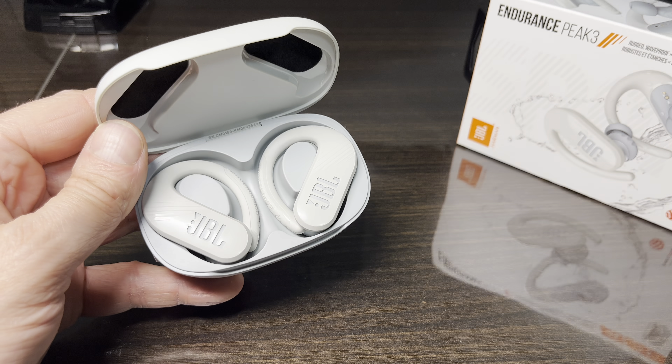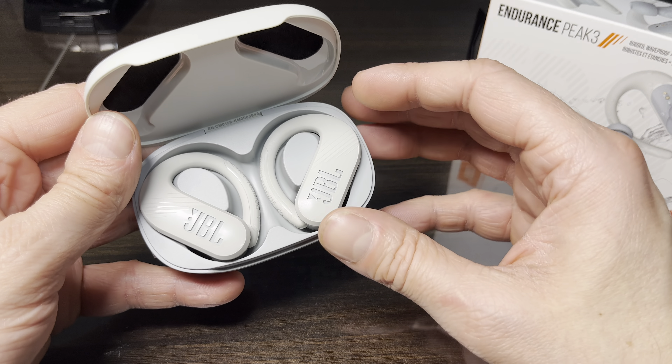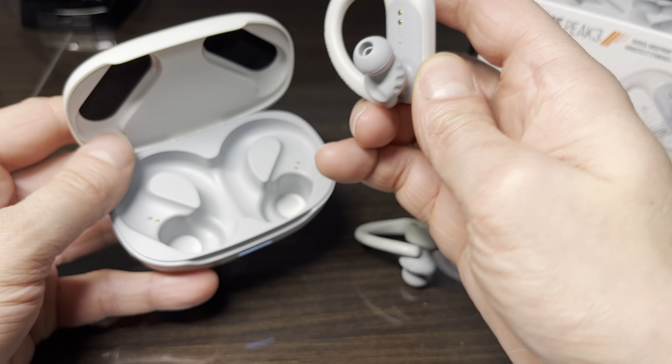The thing we're going to have to do is a factory reset, and we're going to show you exactly step-by-step instructions on how to do that. So the first thing we have to do is take both earbuds out of the charging case.